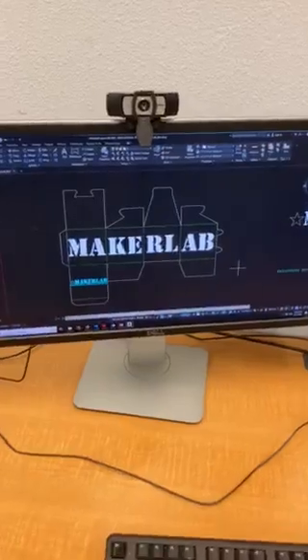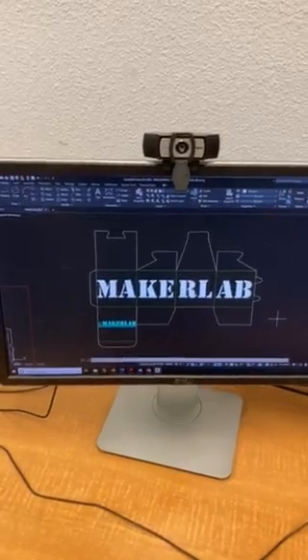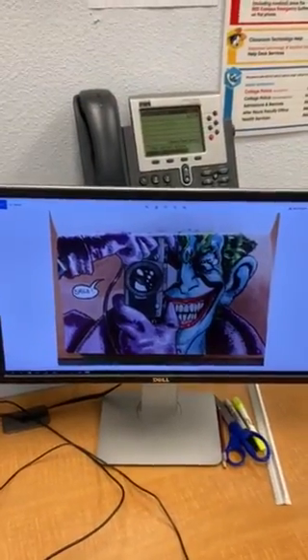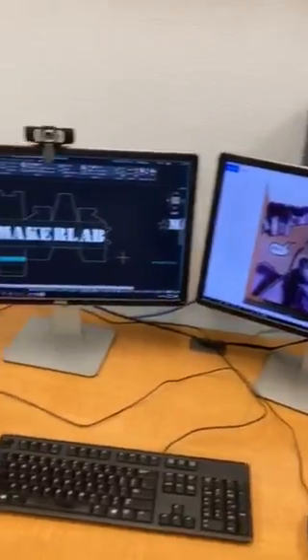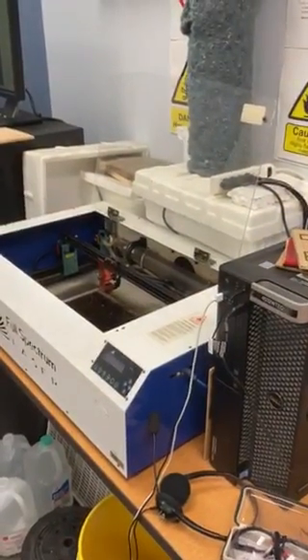So today we're going to have some fun. We created a simple MakerLab box design done in AutoCAD, and we also have a sketch of the Joker that we're going to scan and raster onto a board — giving us examples of both cutting methods using the laser.